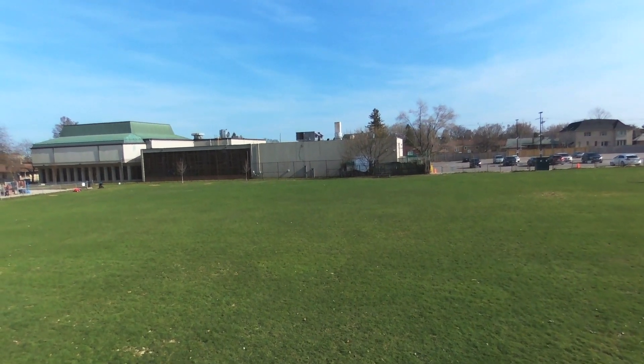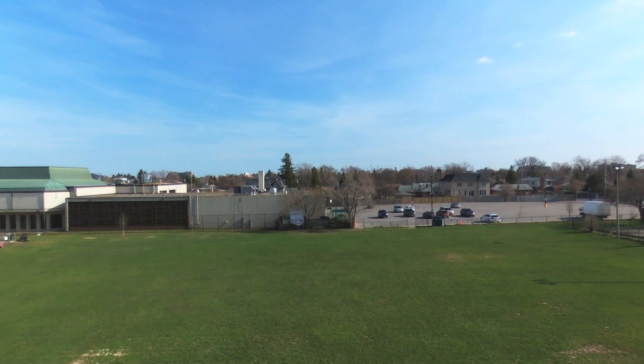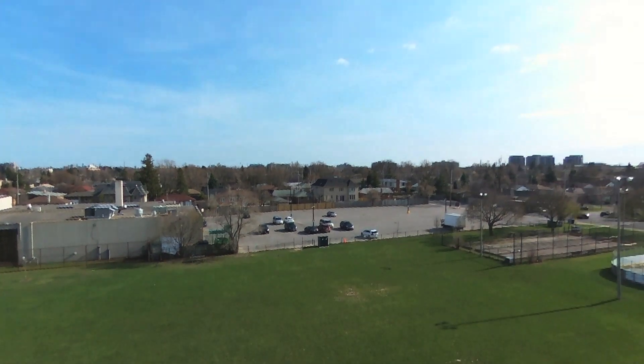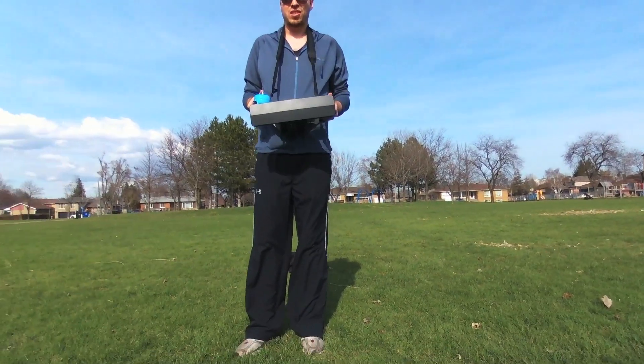Here's a quick look also at what the 14 megapixel camera is capable of doing. It can shoot 1080p video, also stills as well, which are pretty good, and it's pretty stable as you can see — it doesn't shake around too much. The footage is actually pretty good.